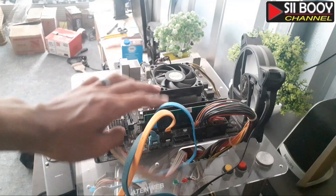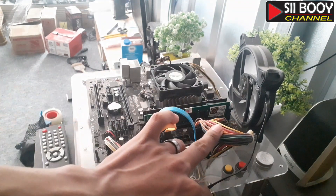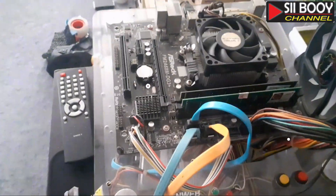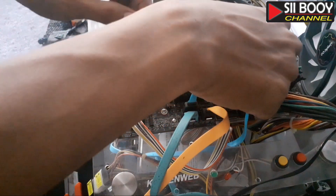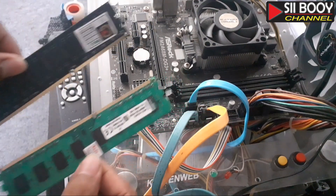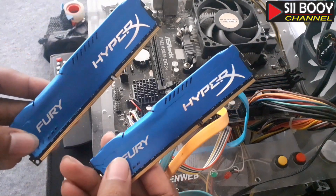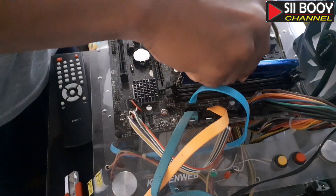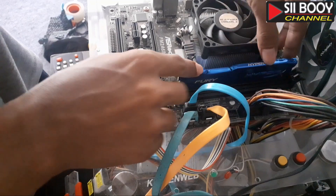Disini ada sebuah motherboard, nanti kita lepas dulu RAM-nya, baru kita pasang RAM yang baru yang HyperX-nya. Kita perdekat kameranya. Dua buah sudah kita ambil. Baru kita pasang yang HyperX-nya. Pastikan garisnya sama ya, dudukkan garisnya.